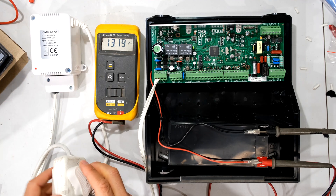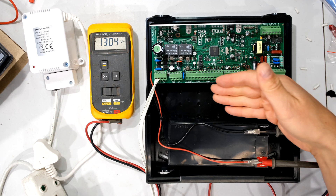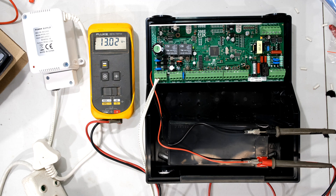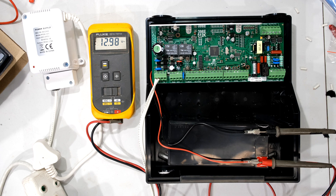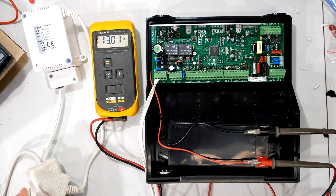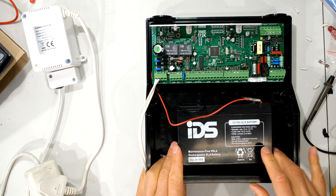If I unplug the mains electricity — the AC is coming in here feeding the whole system — you can see the LED goes off. The voltage drops quickly: already at 13.5 volts. With keypads, sensors, and beams it would drop even quicker, settling at around 11.5–11.6 volts, where it should stay for quite a while — that's how lead-acid batteries operate. If the voltage drops to 8 volts your battery is either completely discharged or faulty. Plugging back in restores the charging voltage and the system starts charging again.